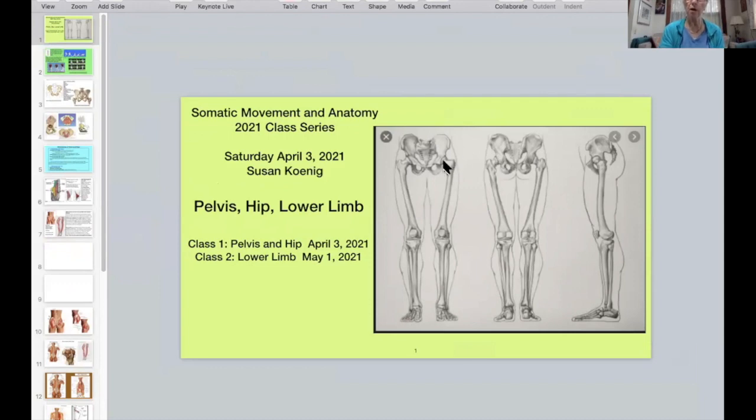The lower extremity is from the hip joint down the thigh — this is the femur bone — here's the knee joint, the kneecap or patella, down the foreleg with the tibia and fibula, the ankle joint, and the foot and toes. Or is the lower extremity also the pelvis? It doesn't really matter. The hip joint is very dependent on the pelvis, and in fact the whole spine, so I'm starting today's class on the pelvis and hip joint.